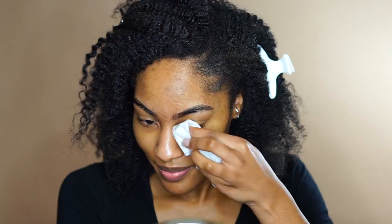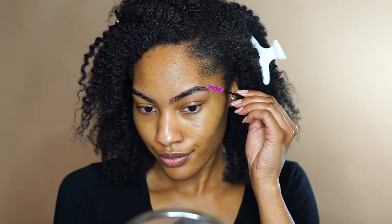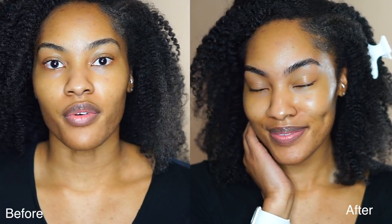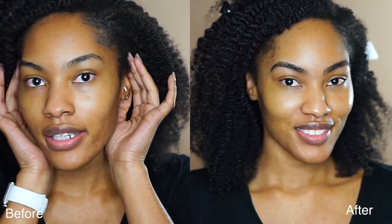This looks really good, guys. This looks so good. I'm going to keep wiping until I don't see any more residue, and then I'll brush them. Y'all, this looks so good. Now I can do this on myself — that was so easy. It literally took all of 10 minutes for that whole process. Wow, and just imagine once I clean them up with concealer.